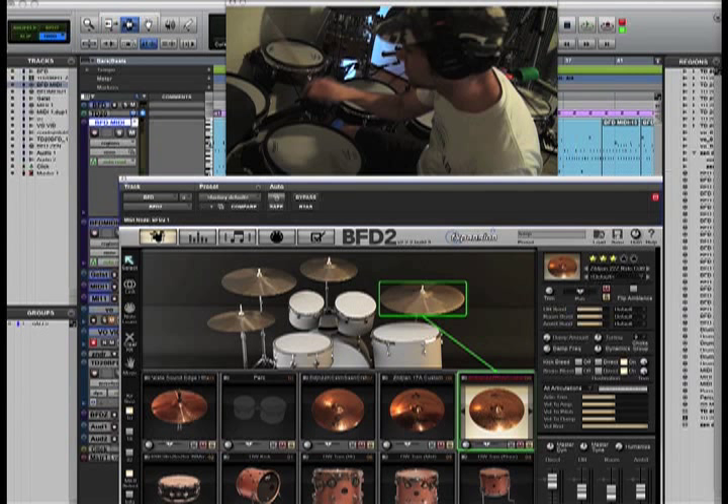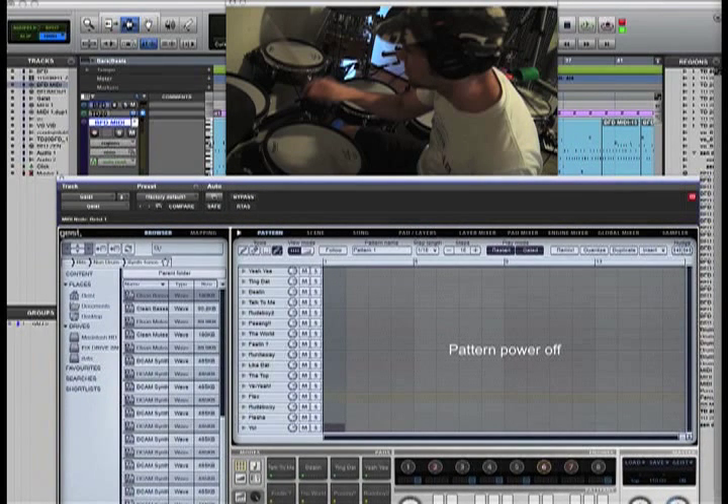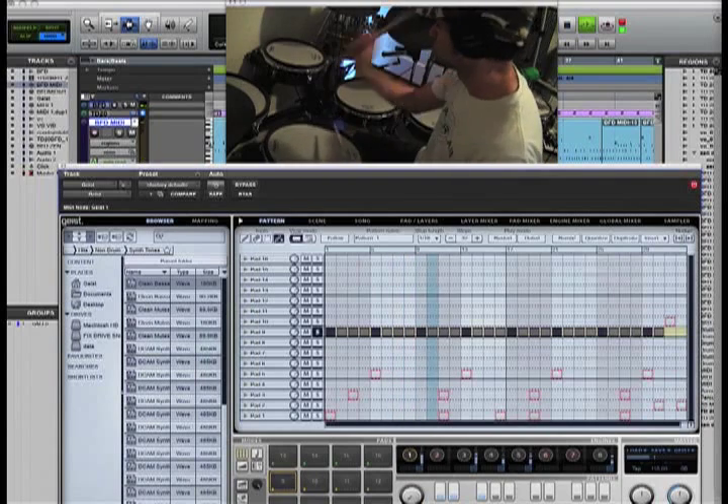So I was playing to a click, and sort of by accident I decided to throw Geist into the loop. For those of you that don't know what Geist is, Geist is another amazing product made by the F-Expansion team. It's a drum machine, but it's so much more than that — it's a sampler, it's a program beat maker. The cool thing is when you're playing with a click, you can bring this into another channel and basically start playing your drums. I'm going to bring it in right now.